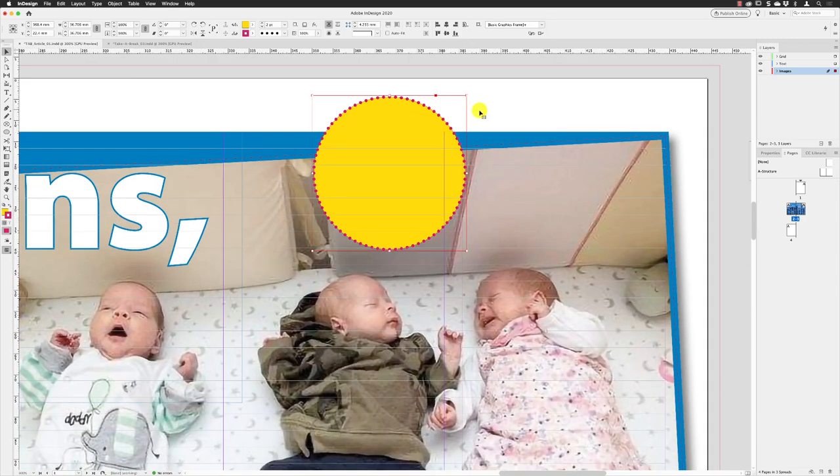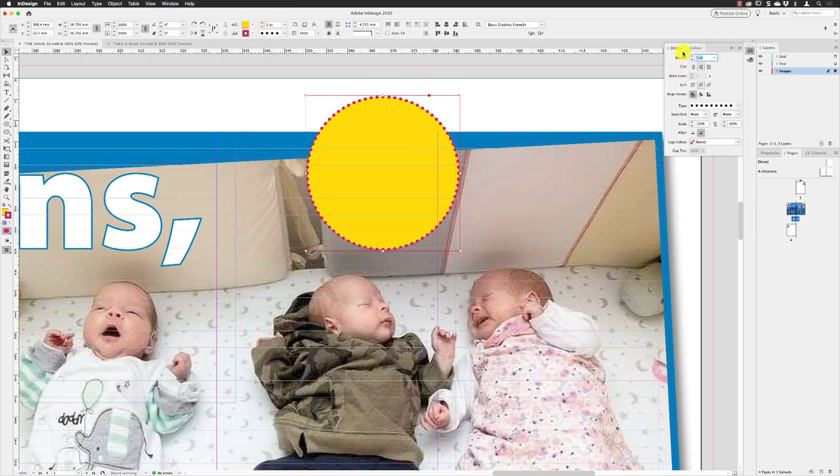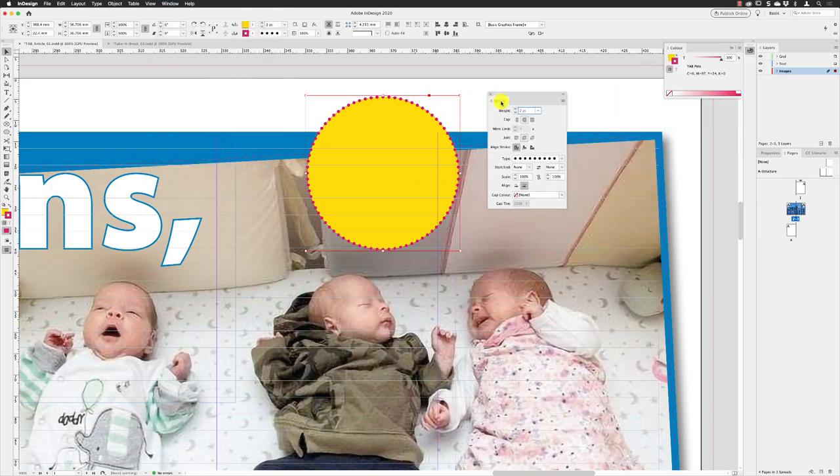I'll zoom in a little bit closer so you can see — it puts those dots half on the inside of the circle, half on the outside. But if I go to Window and choose Stroke, the dedicated stroke panel has lots of options inside. I'm going to choose to align the stroke to the inside of the object, which puts it on the inside like so — that matches the style that's in Take a Break.